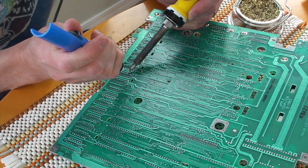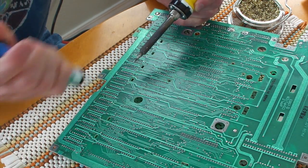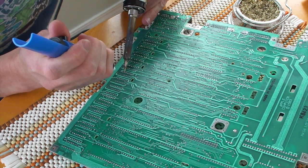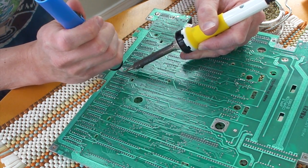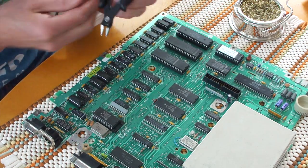You might have to repeat it several times to get it all out, but once you've got it, the hole in the board should be pretty clean and just the pin is sticking up. I found with the Apple IIc that some of the pins didn't actually come out of the way, but we can clean those up afterward.